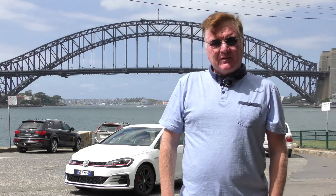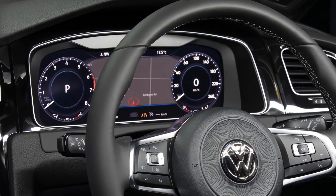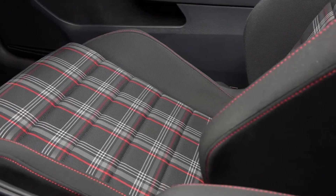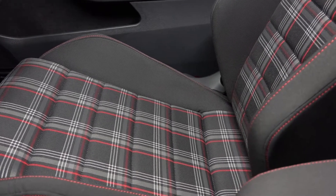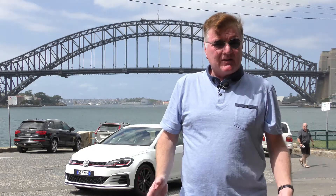Pretty impressive. The options are impressive too. You can get that digital screen that I like so much with VW - we've shown that in the Arteon and many other Volkswagens. What I really like about this is it comes in a six-speed manual, something we haven't seen in a Golf GTI for a very long time. You can also get the DSG, which is also a six-speed, and it is just as good. Mind you, I prefer the six-speed manual.